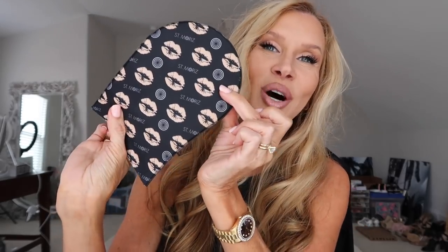So I went to Ulta and was looking for rubber gloves, but I saw this mitt. What attracted me to it was the velvety side — it kind of reminded me of the Josie Maran mitt I used to use, but I like this even better. You just pump a little bit of product on it. I feel like this mitt fits more like a glove; I can get in between my fingers and toes with it.